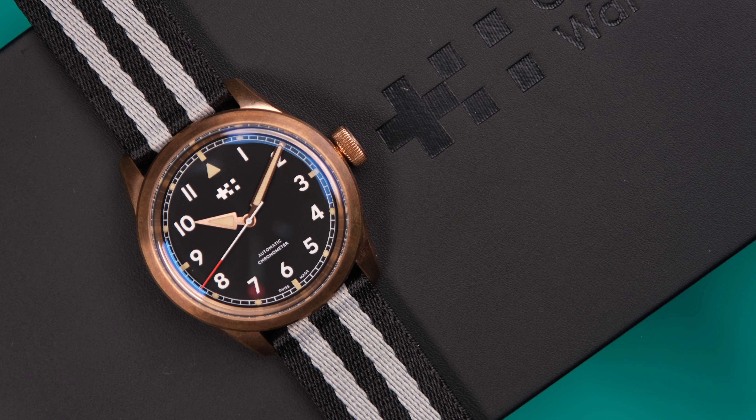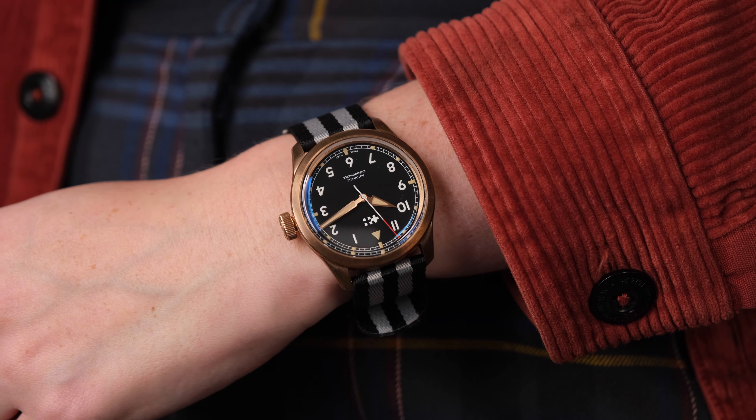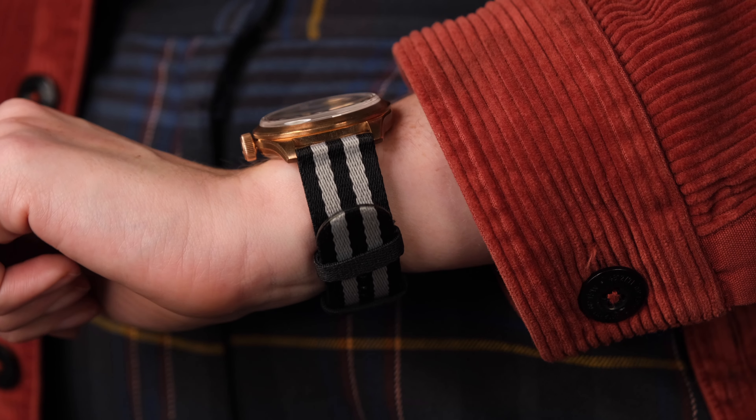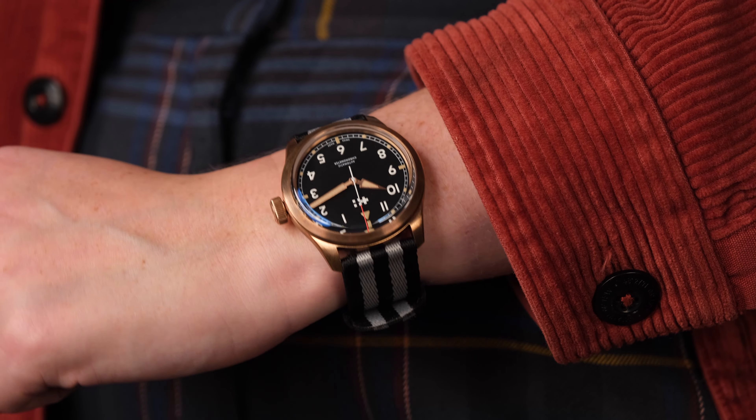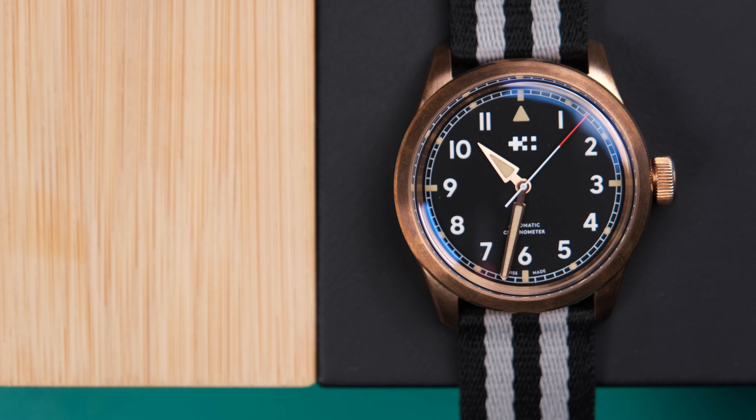I am absolutely convinced that there is no other brand that homages other watches better than Christopher Ward. They might homage very well, but I don't think as well as Christopher Ward, and this watch is the perfect example as to why I think that.